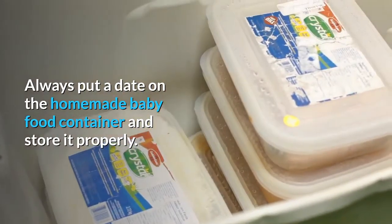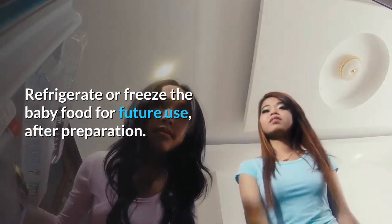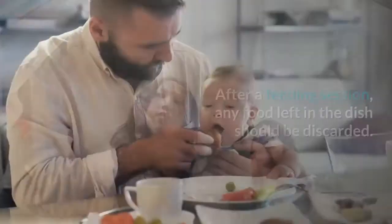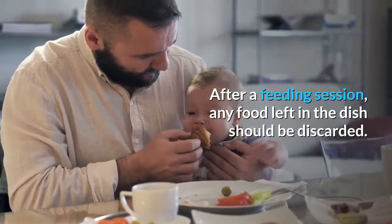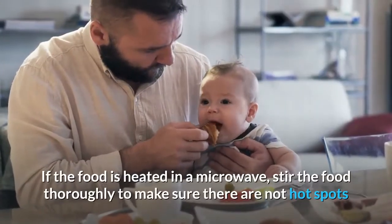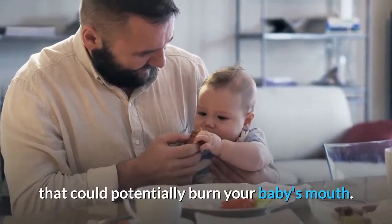Always put a date on the homemade baby food container and store it properly. Refrigerate or freeze the baby food for future use after preparation. Freeze the baby food in small quantities and only thaw one portion at a time — do not refreeze any leftover baby food. After a feeding session, any food left in the dish should be discarded. When serving baby food, make sure the food is room temperature to slightly warm. If the food is heated in a microwave, stir the food thoroughly to make sure there are no hot spots that could potentially burn your baby's mouth.